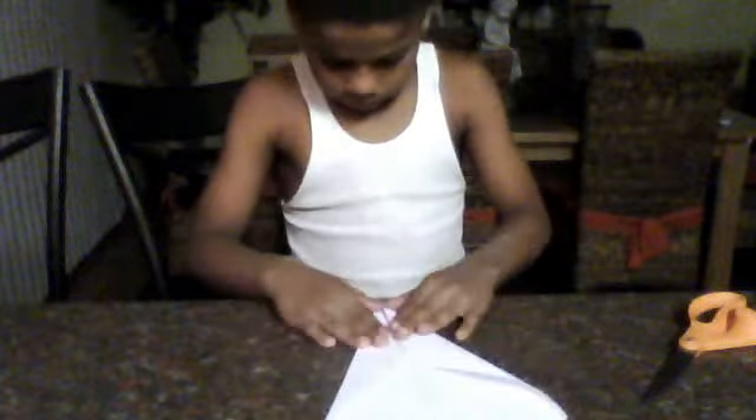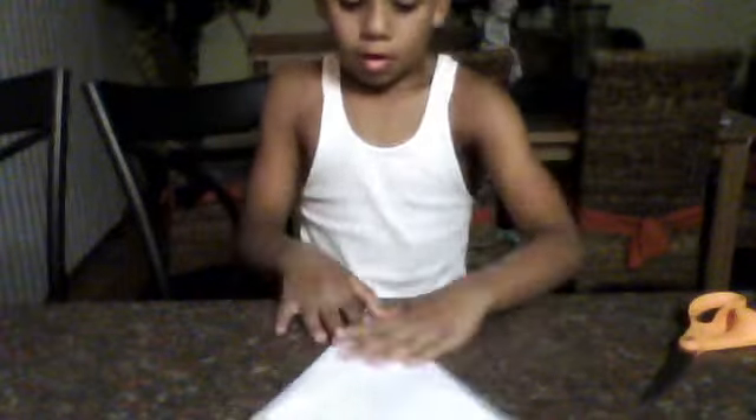Now I'll do the same with the other side. Then take a coin again and like that, crease it. Not a little, but it still works. And it will be like so.